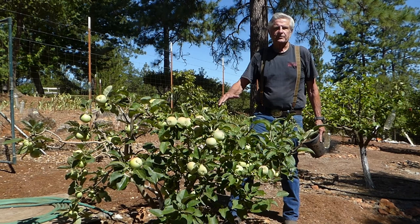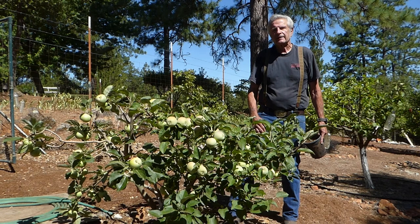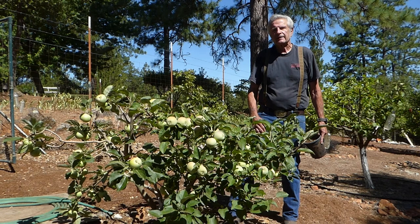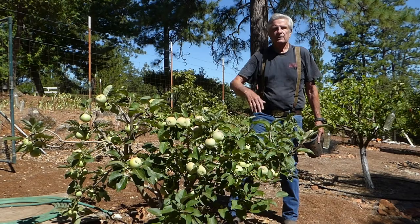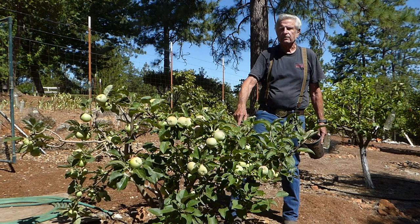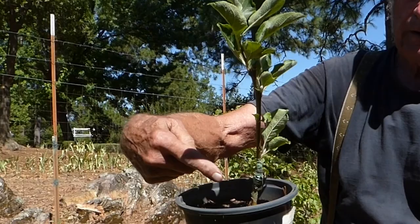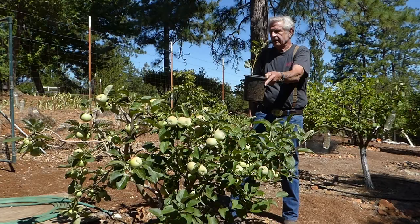This is a Gravenstein apple tree grafted to M111 rootstock. I did this back in 2015 — it's five years old. I probably thinned at least two to three hundred apples off of this about a month ago. I keep it short purposely. This is an M111, which is a semi-dwarf — it could go up to twenty to twenty-five feet tall if you didn't prune back. I grafted the Gravenstein onto it, and that's just what it looked like originally.